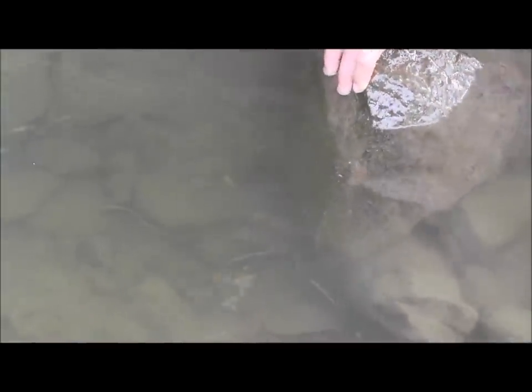And there's a nice crawdad — I don't know if you guys can see this, but he's right there and he just darted off. Let's see, I'll go ahead and pick up this rock and see if I have any better luck with the crawdads sticking around. Just really gently moving it up. And there's a little guy here, I'll go ahead and show you guys how to catch him.